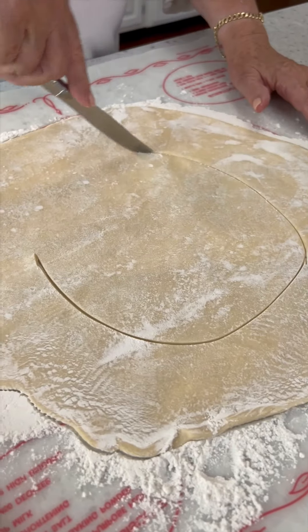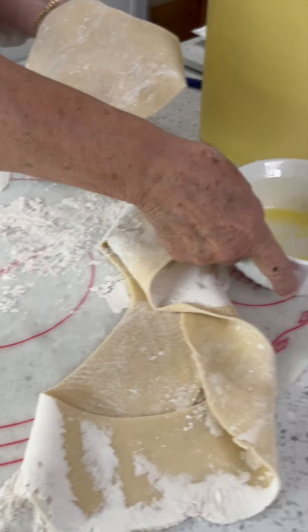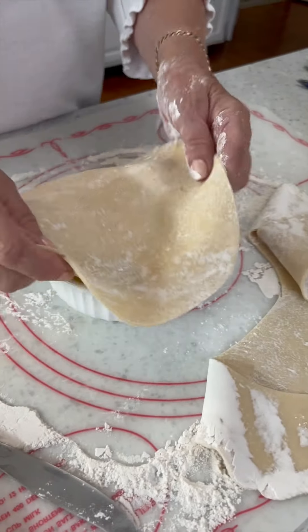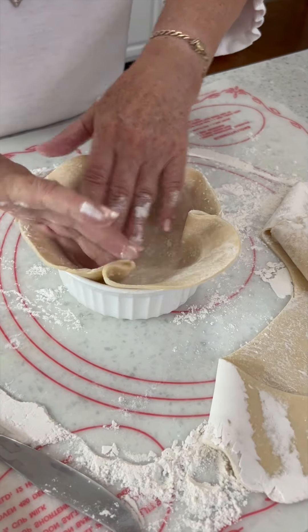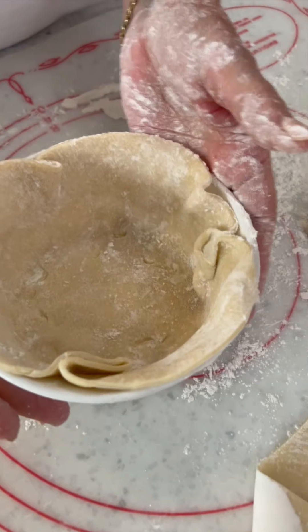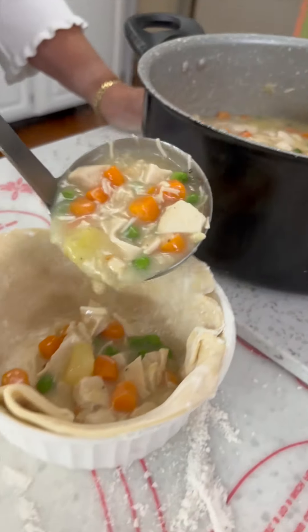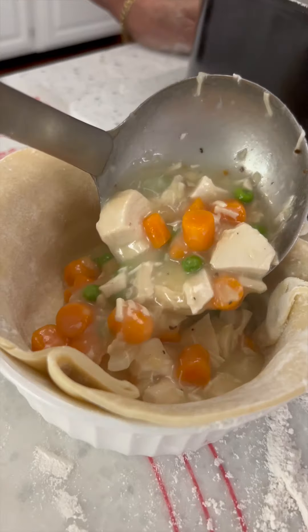Then cut a piece that's bigger than the ramekin it'll go into. Hit that ramekin with spray oil and then drop in the dough. Now ladle in that glorious filling.